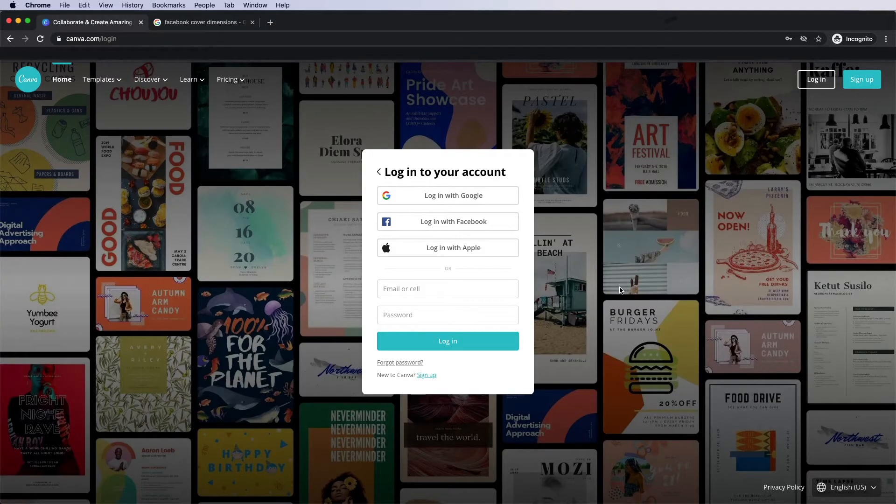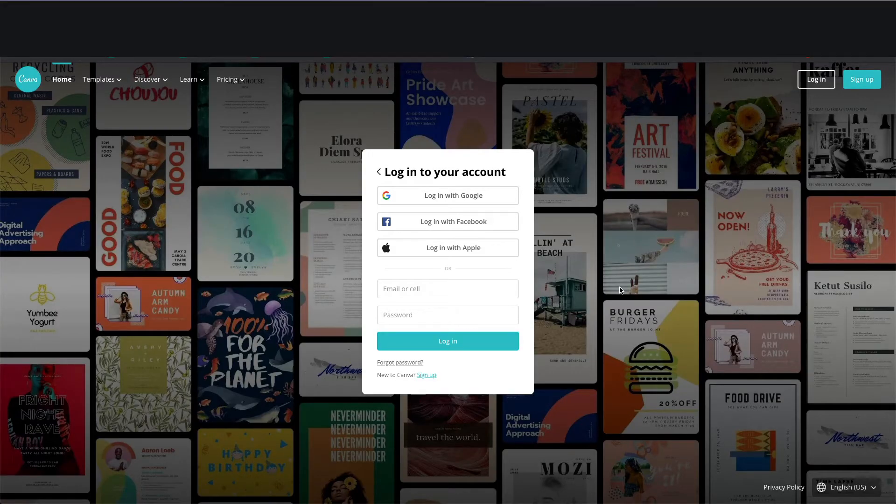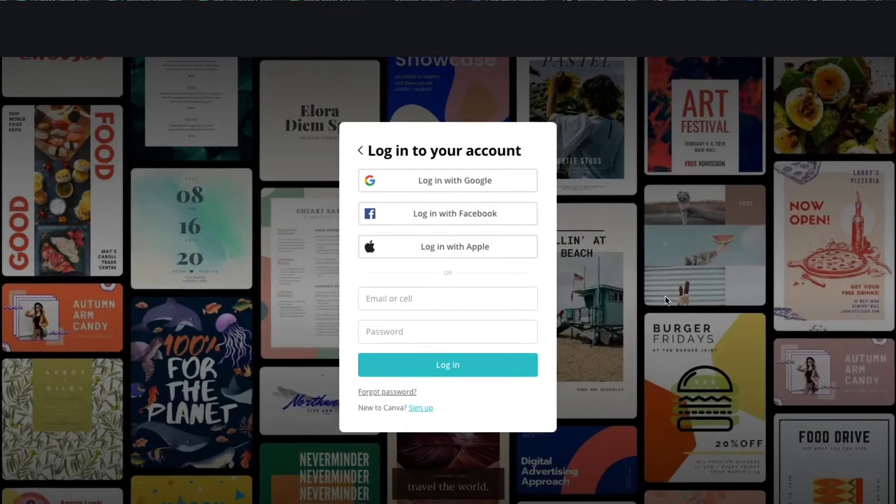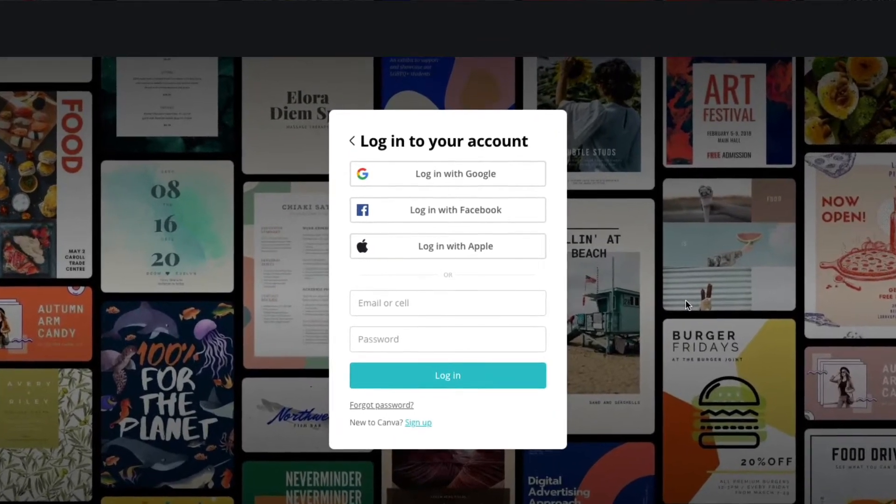If it's your first time joining us, don't forget to hit that subscribe button so that you don't miss any new videos from us, and if you haven't already, please give me a thumbs up to let me know that you've liked this video.